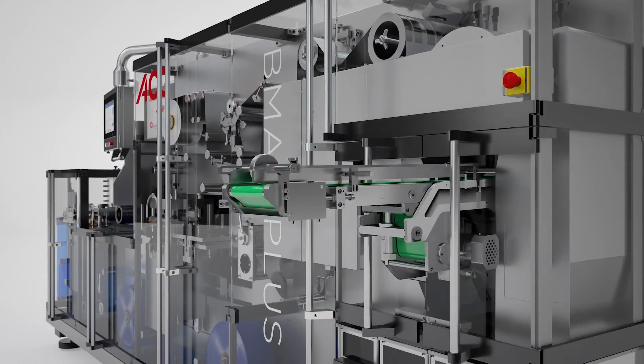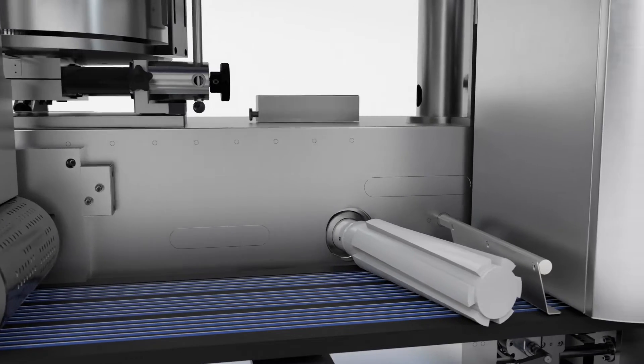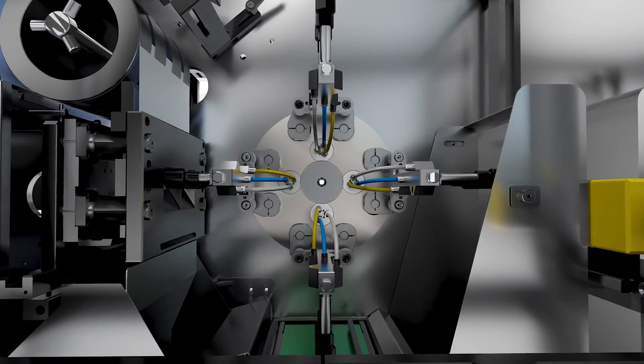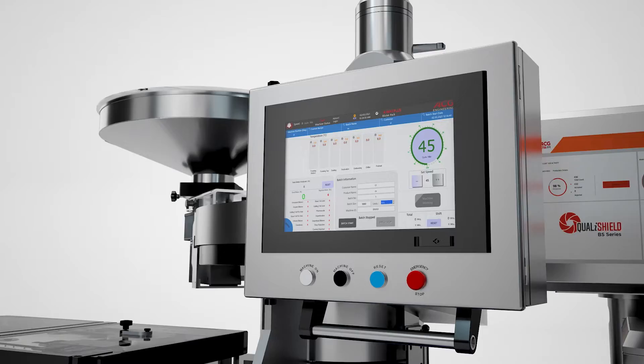Or the elegant balcony design making it easy to access and clean. The BMax Plus is fully compliant too, taking all the worry out of meeting industry regulations. Not to mention the advanced edge-to-edge cutting capabilities reducing unnecessary and costly waste.